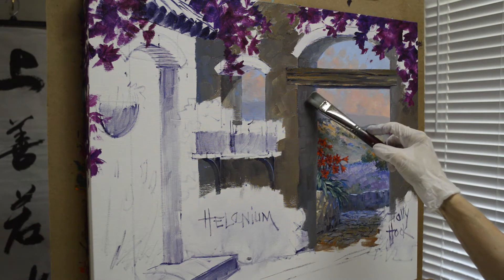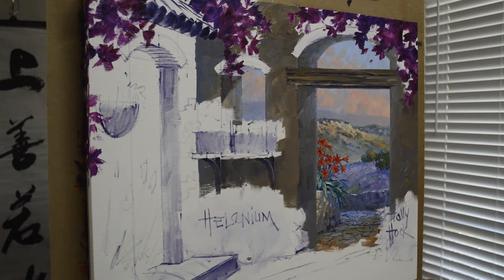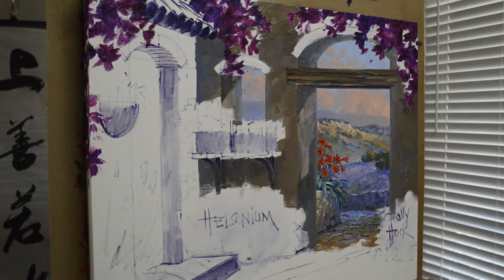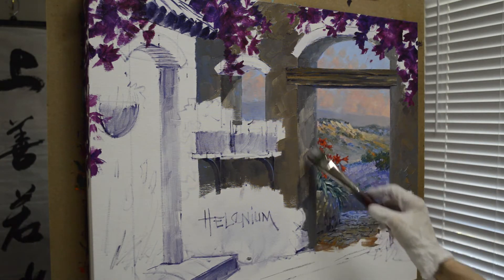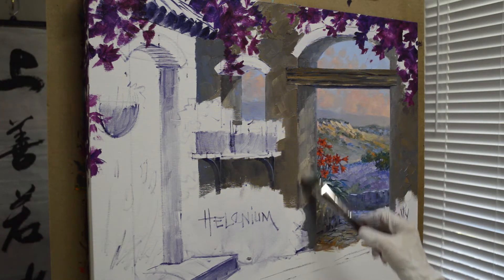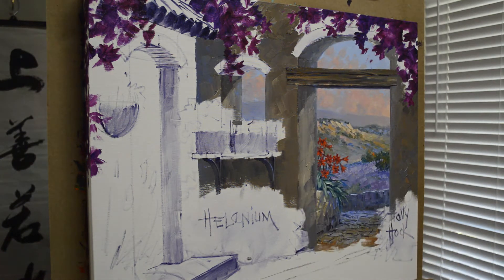I'm letting the light come in — you can see I've got that dark side of the gate there, and I'm going to lighten it. The sun is just pouring in through this gate, and I'm coming back over that dark paint while it's still wet. I can just bring my light back over it, and it doesn't matter if it mixes in a little bit. The morning light is not real intense.